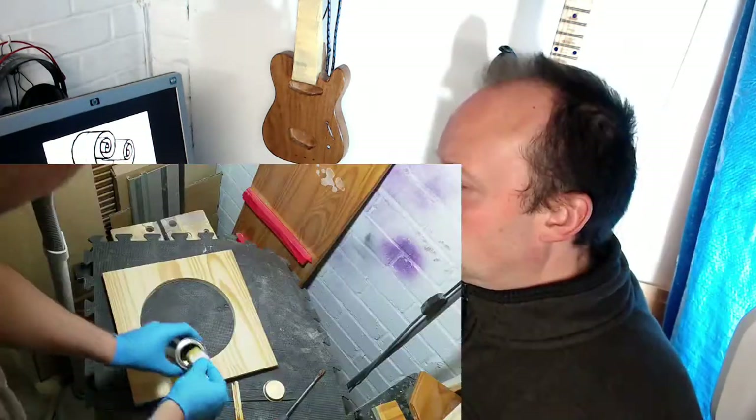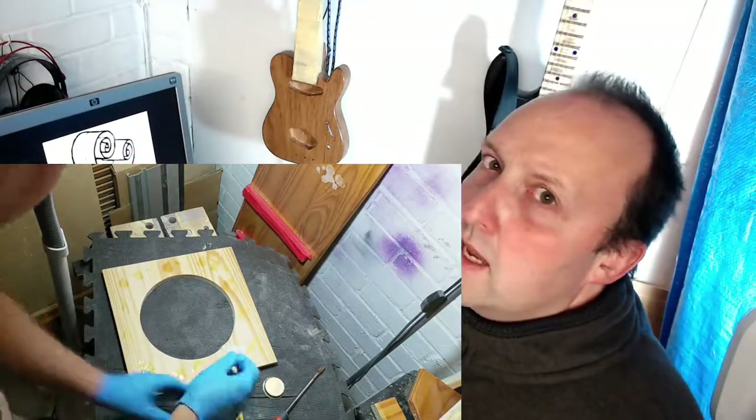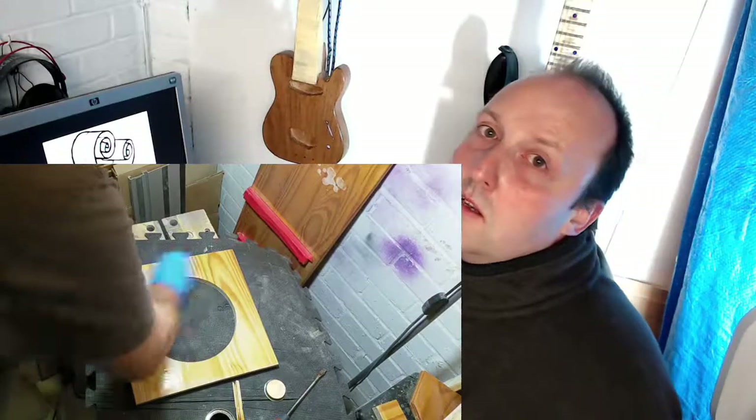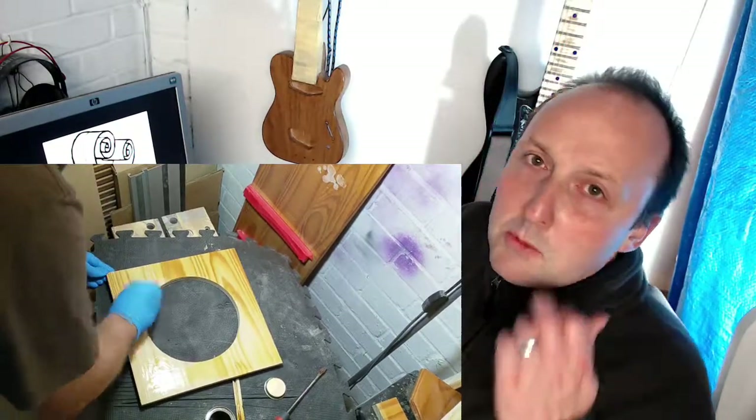I proceeded to put the round-over on what I thought was the top, but it was actually the bottom — I was a bit annoyed by that because I'd chosen a nicer grain for the top and there were loads of dents on the bottom. I managed to get rid of the dents using water. I already had the Osmo finish out for a guitar, so while I was doing that I decided to put it on the top of the table, and it turned out really nicely.